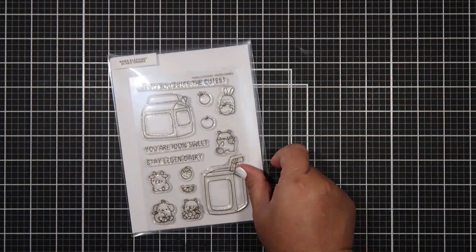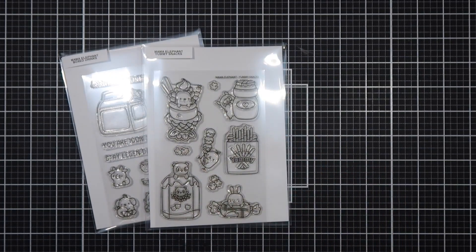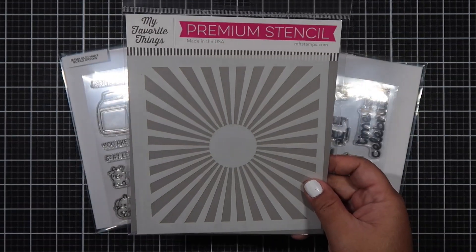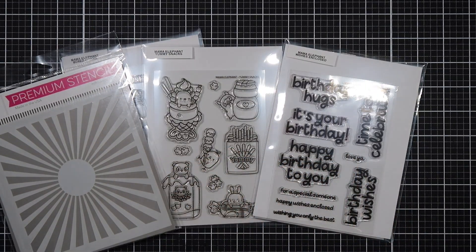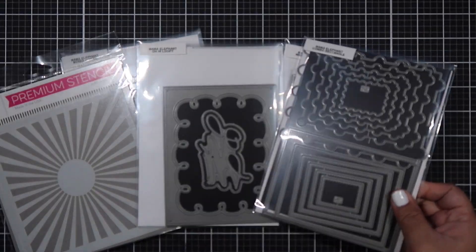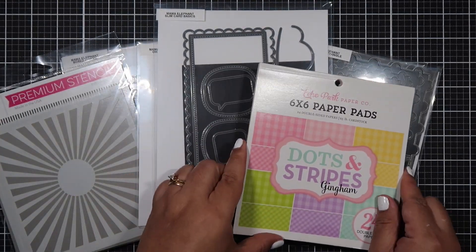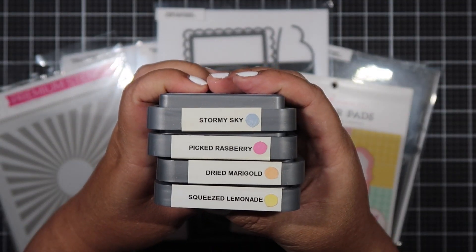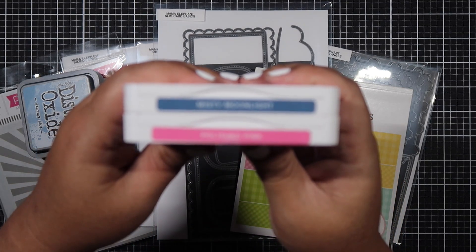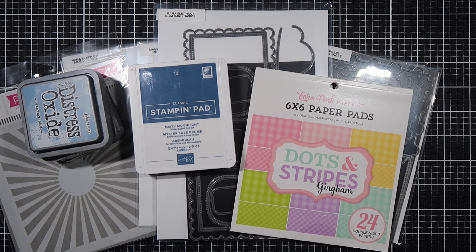Hello everyone, Helen here and welcome to my channel. Today I will be making three cards using two of Mama Elephant's newest release called Yummy Snacks and Box Drinks. This is also a collab with my friends Alma and Cheryl and we will each make three cards using those two stamp sets. I will be creating three birthday cards — two are going to be A2 size and one will be slimline.